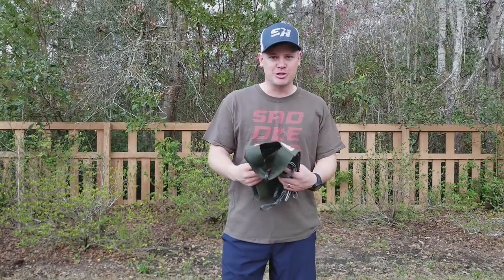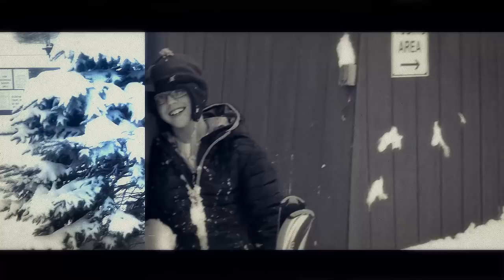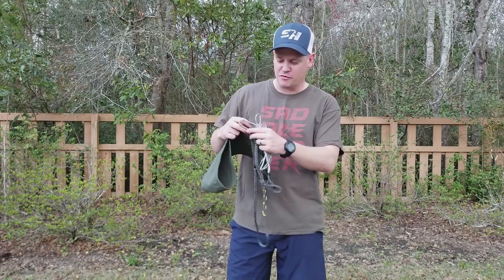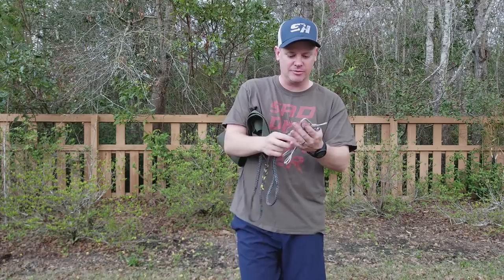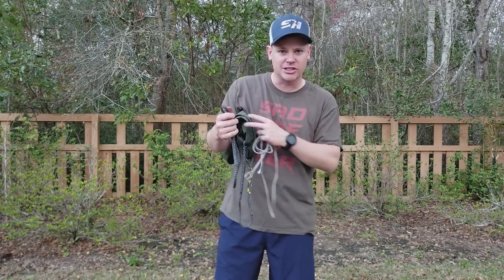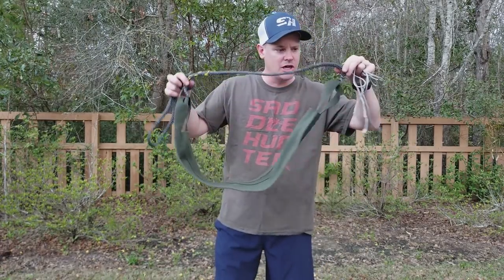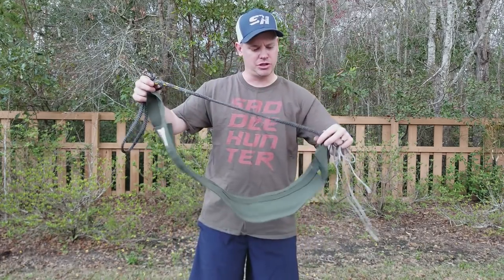What's up, outdoorsman Greg here. Today I'm showing you everything you need to know about AmSteel and saddle hunting. First, I'm going to show you how to splice a fixed bridge for your saddle. Second, I'm going to show you how to make a secondary lineman's belt as a backup for going over limbs and around branches. Finally, I'm going to show you how to splice a bridge onto an existing saddle using a lock stitch.